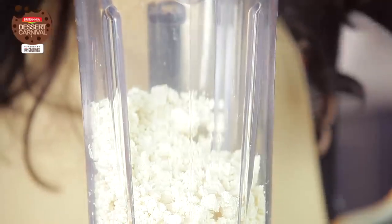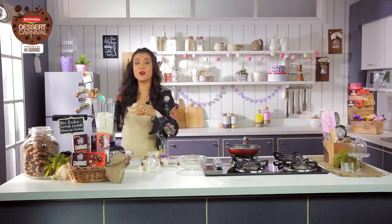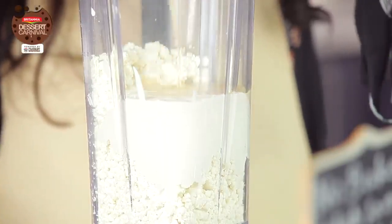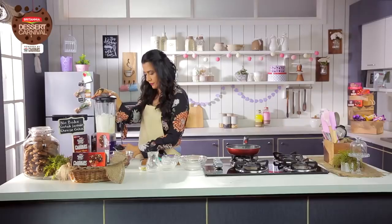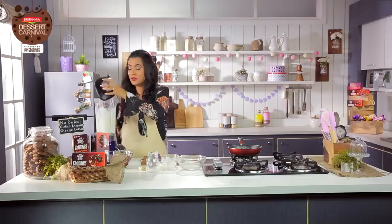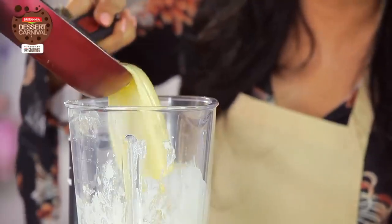So add cottage cheese, in goes the cream. It's good that you're making it for the festive season so you're allowed all these calories. That's the condensed milk in and now the hung curd. I've blended these four and I'm going to now add the cold saffron milk to it. It's nice and cool.